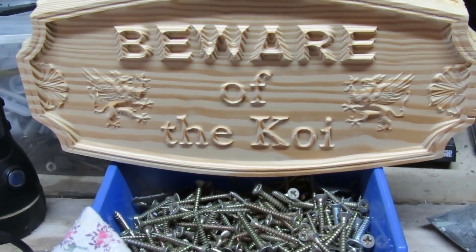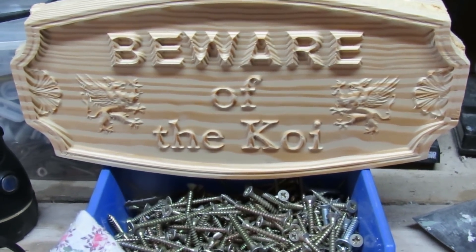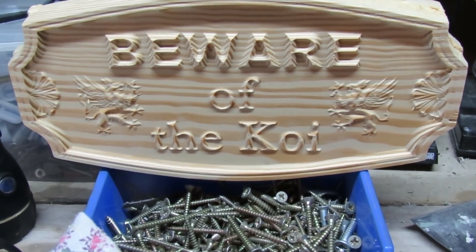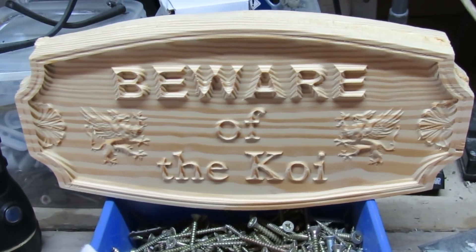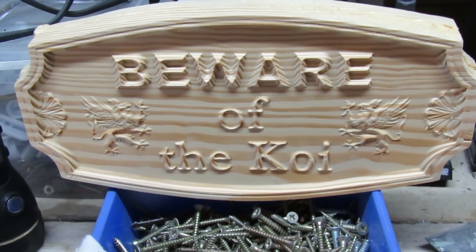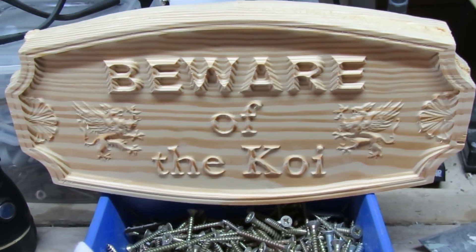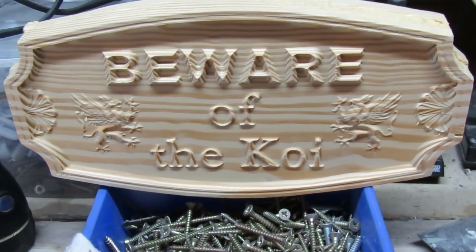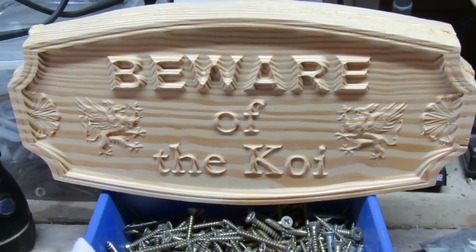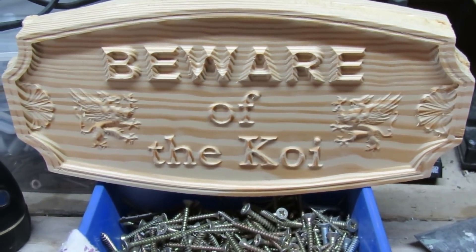The old CNC router's back up and running. I did say it wasn't my week this week — my pressure washer has also packed up, so I'm really having a bad week. I've got to take that to bits and see if I can fix it. They say things come in threes, so let's hope that's the last. But that's the pressure washer up the creek — what a great week I'm having.